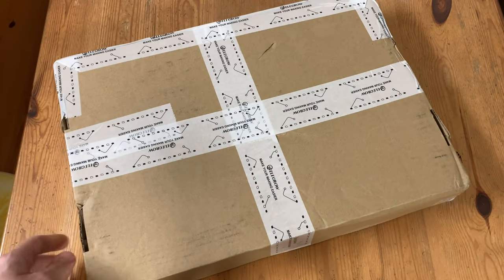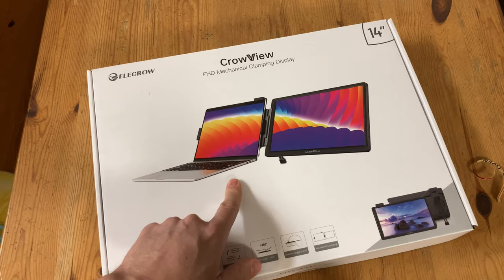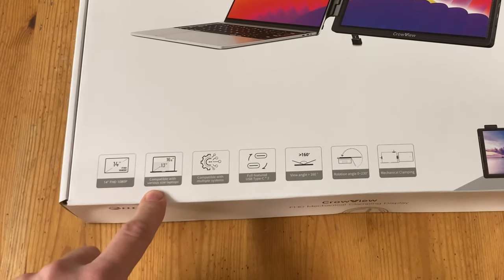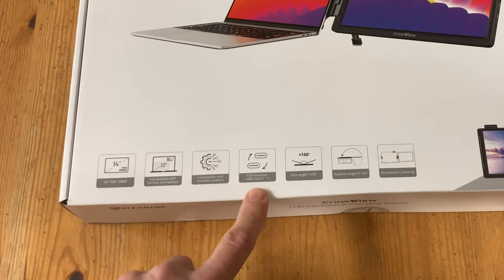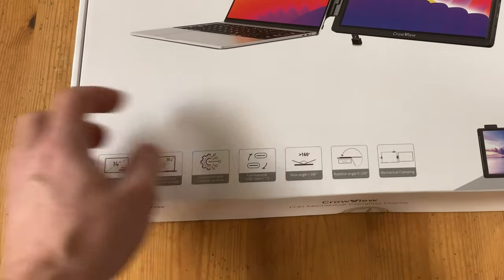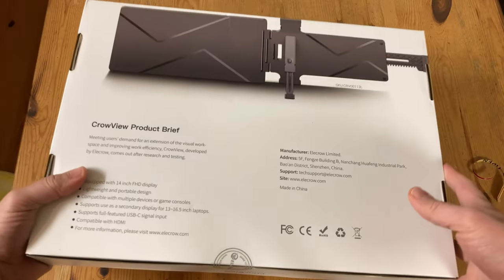This here was sent to us from Elecrow for the purpose of video review. No cash has been exchanged and all thoughts and opinions are our own. So this is a Crowview 14-inch monitor for laptops, compatible from 13-inch to 16.5 inches. It's USB-C, has a large viewing angle, and can be twisted in a variety of ways.